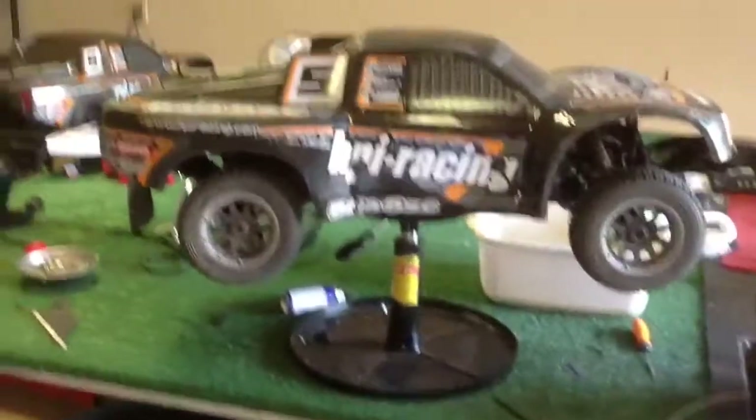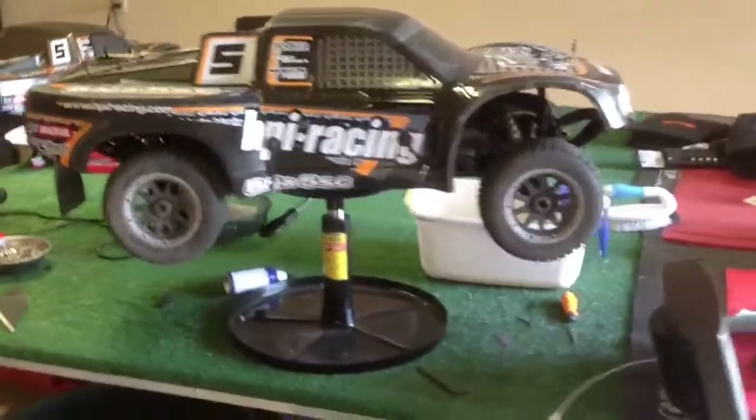I mounted that stand right there. I like to be able to work on my fifth scales in a nice, easy, convenient way. So they swivel, they go up and down. It's kind of nice.